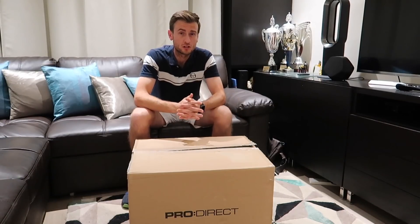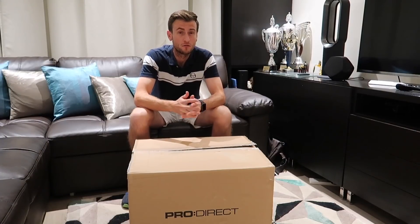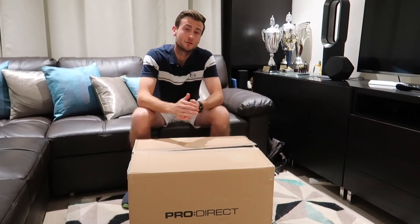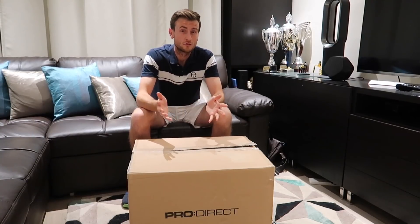In our previous unboxing I did the unboxing of two great pairs of shoes — the Nike Air Zoom Vapor X and the Nike Air Zoom Cage 3. So if you haven't seen that video, you can look at one of our previous videos and find it if you're interested in those two pairs of shoes.